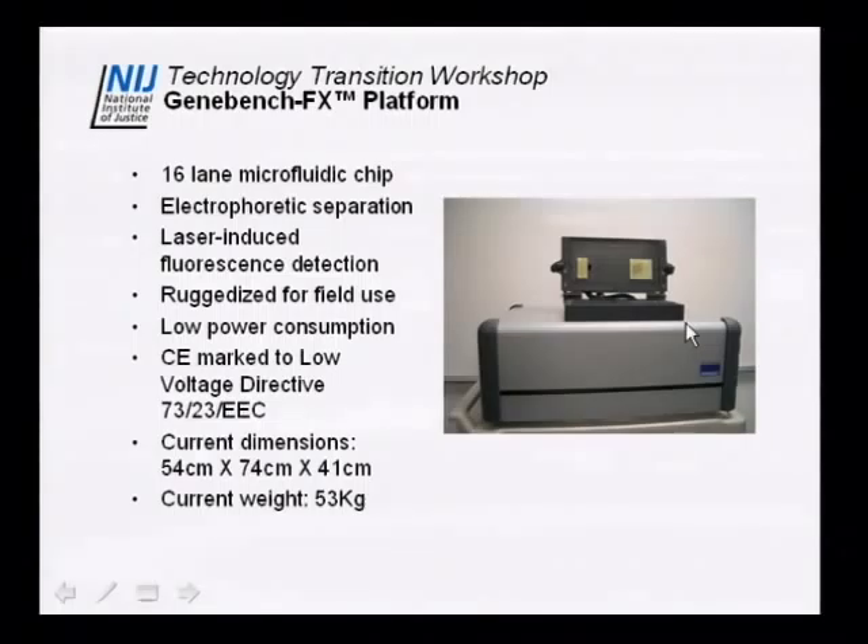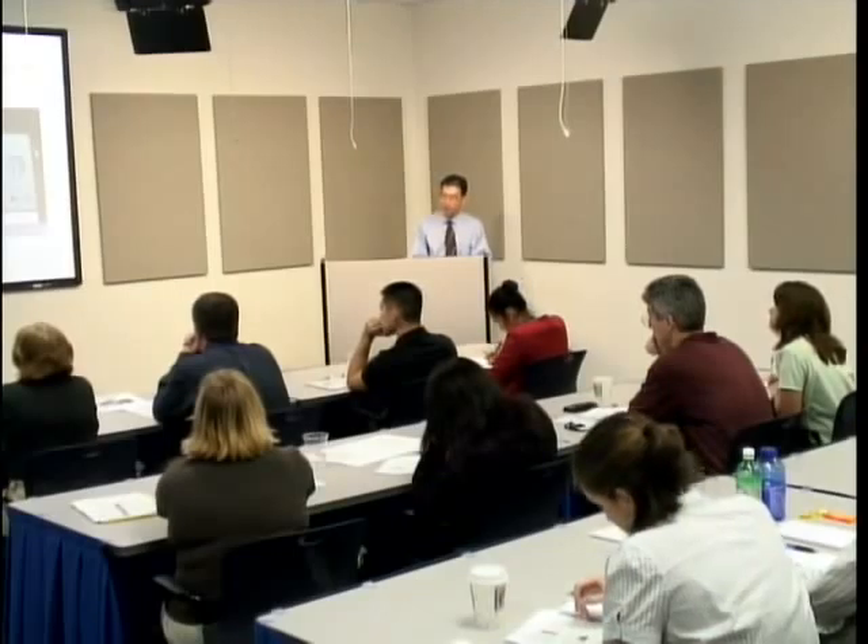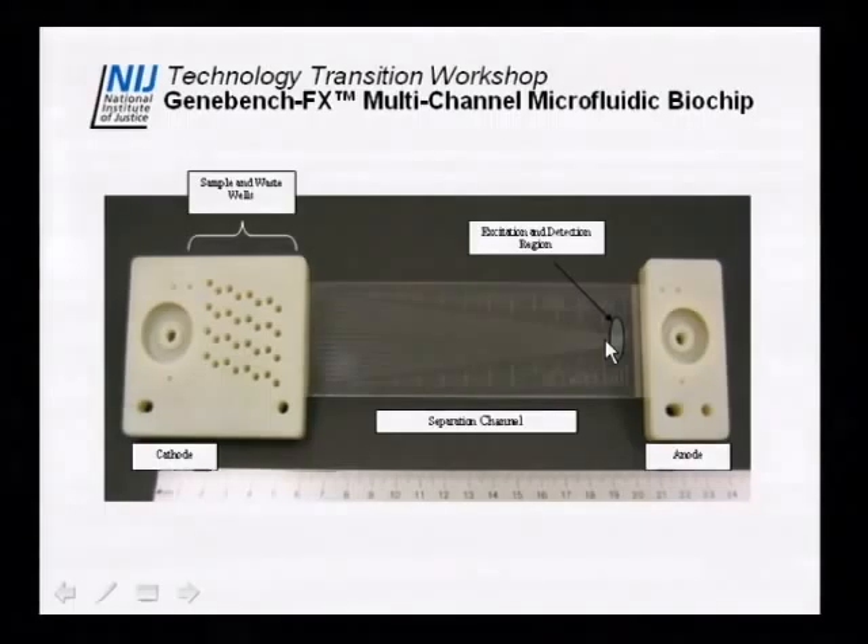You'll see it in the lab, but the instrument is essentially this big and weighs about 53 kilograms — about 100 pounds. One person can carry it, but two people makes it much easier. The glass microfluidic chip has a separation length of around 16 to 20 centimeters. It has 16 sample wells for 16 independent samples, and a detection area where all the samples moving down the microfluidic channels get excited by the laser to emit fluorescence and get detected.